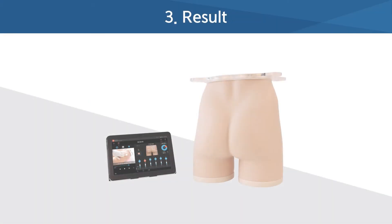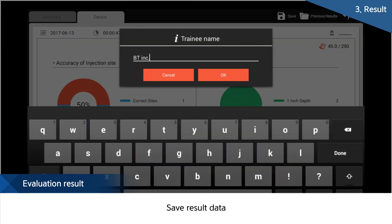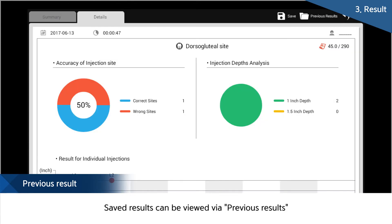After training, the user's results and details during training can be checked through the results function and, of course, can be saved. Saved results can always be confirmed through the previous result function.